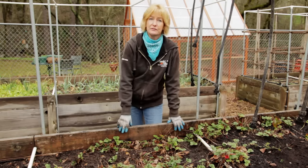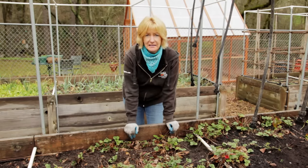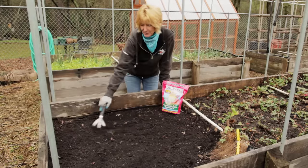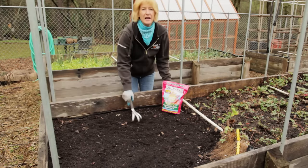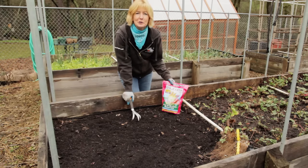Strawberries need at least eight hours of full sun. If not, they'll get a lot of leaves but not a lot of berries. They like soil that's sandy and loamy. A couple of days before planting, amend the soil with a good organic compost and some high phosphorus fertilizer, like this Dr. Earth Bud and Bloom Booster.